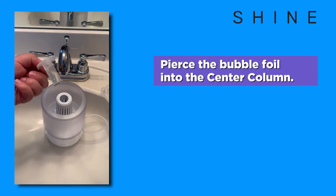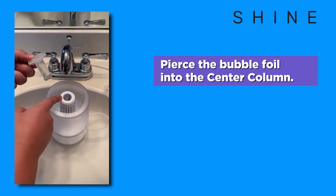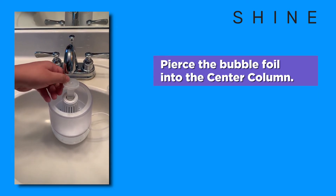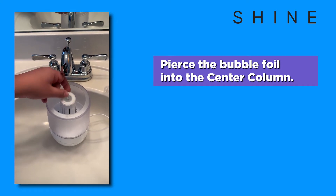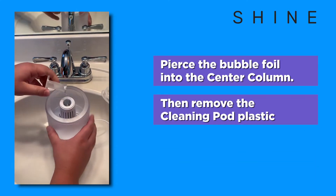Go ahead and empty out the cleaning pod here into the center column. Go ahead and squish it right in there. This will release the liquid into the center column and into the bathroom system.